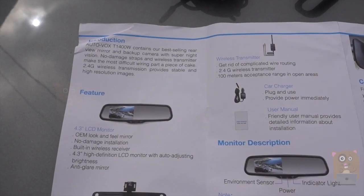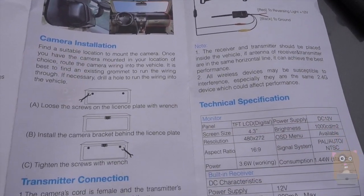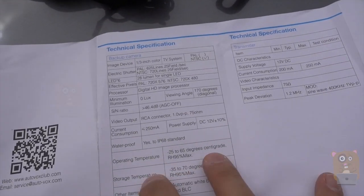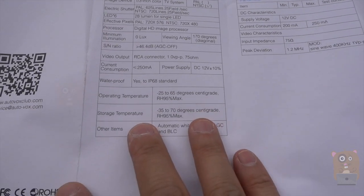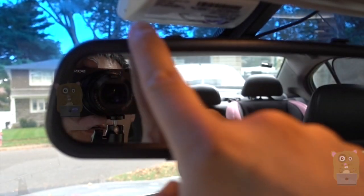Now we've got the user manual. If you want to read any part of this in more detail, feel free to pause the video, but it's very straightforward. If you see my other detailed installation of the M1, you can follow those instructions on how to install the backup camera too.